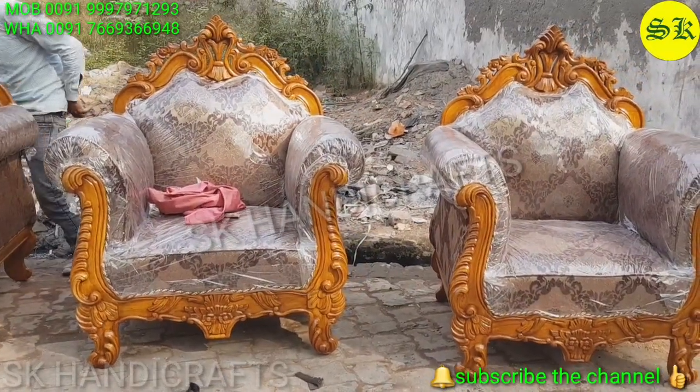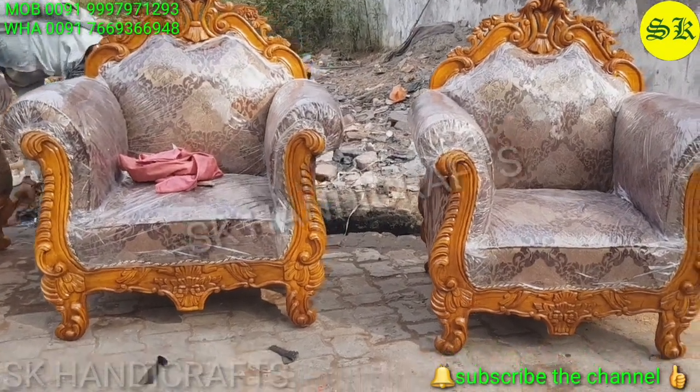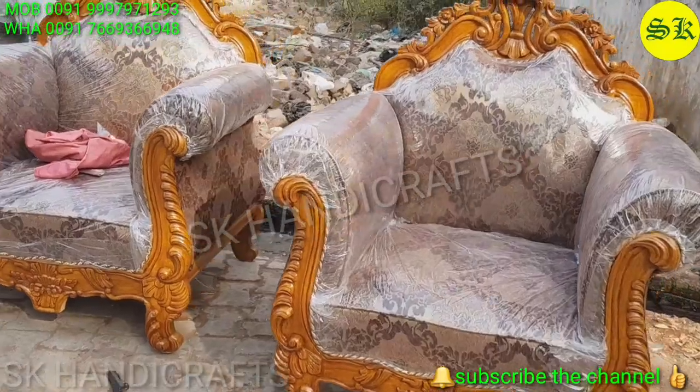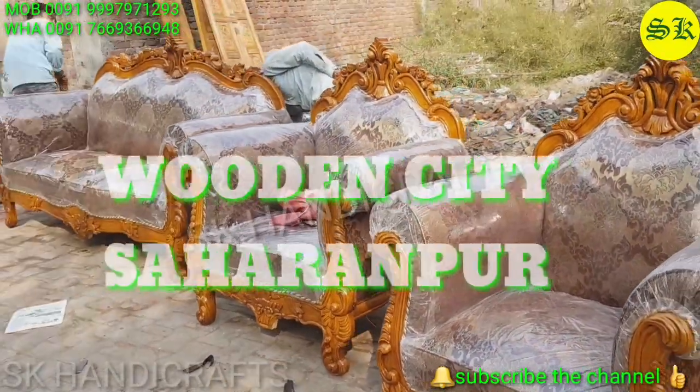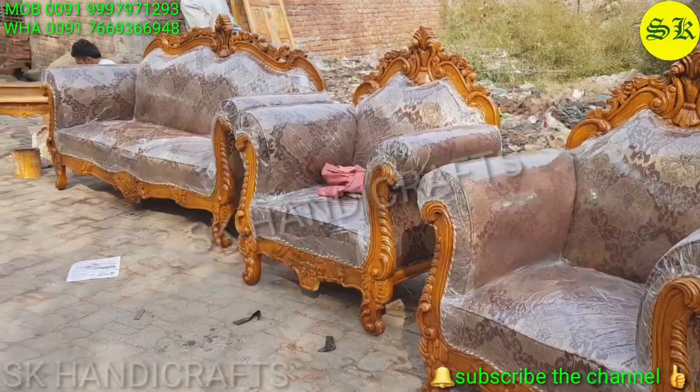Press the bell icon so that you can see notifications. Let's start. You know that Saharanpur is famous for wooden handicraft, and today we are presenting our product.